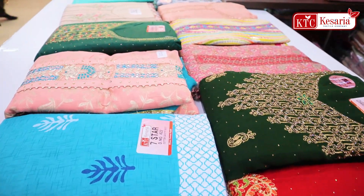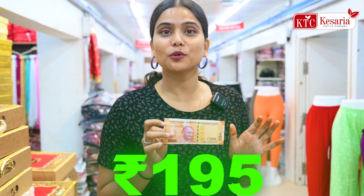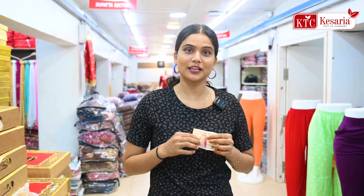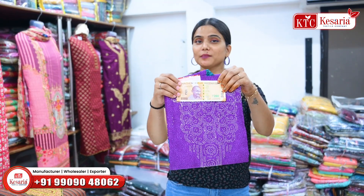If you are looking for a suit in 200 rupees, you will get 200 rupees worth at a factory outlet, but you will not have to take all the things for business. In 200 rupees, I am getting this variety.